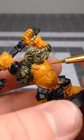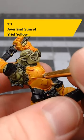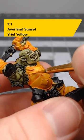After we've allowed that shade to dry, we're going to layer over the flat surfaces of the armor using a one-to-one mixture of Averland Sunset and Yriel Yellow.